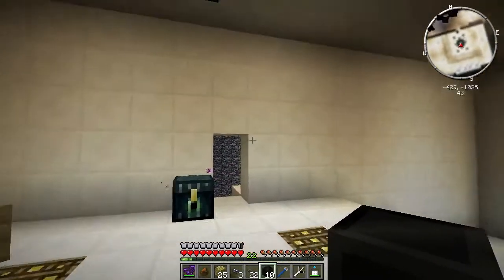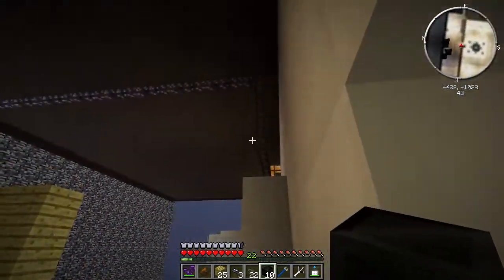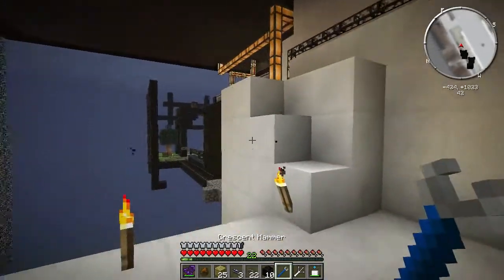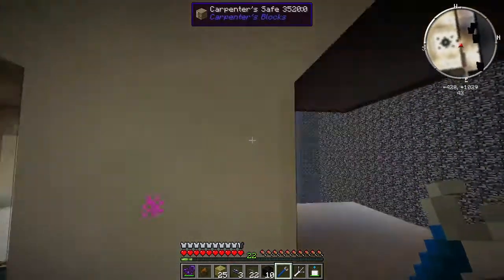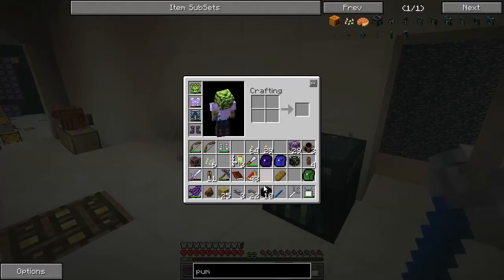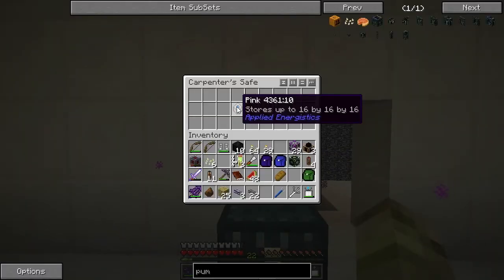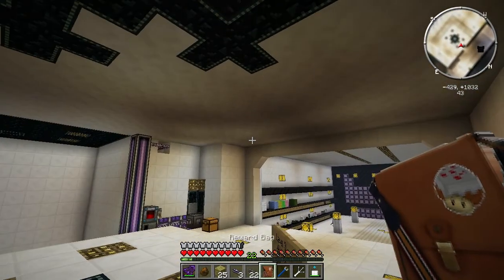When I was digging out the pipes behind here I found access quartz, and I found a carpenter safe which I didn't really see before. Inside we've got a pink storage cell and a reward bag, so let's have a look at the reward bag.